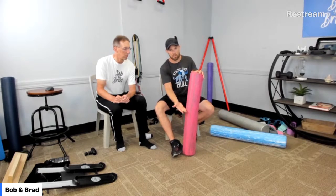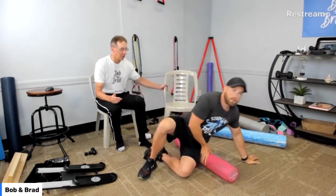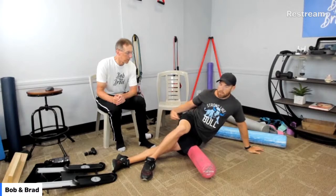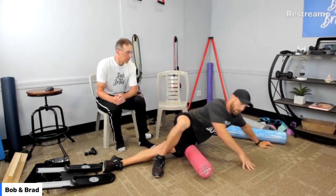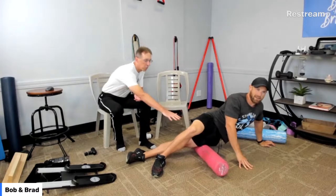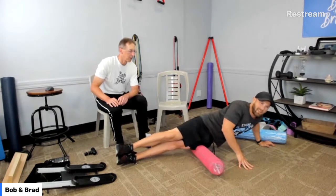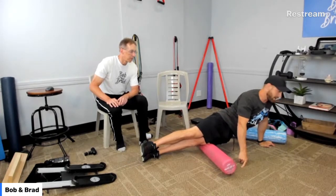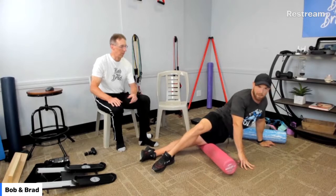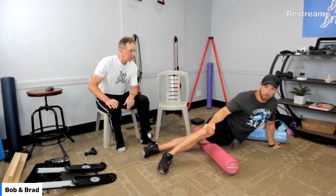For IT band syndrome, I typically put my other leg over top so it's not as aggressive, and then just roll whatever part is sore. On me it's more right here. Some people go more aggressive with full weight — that's really aggressive. I can do this on the soft one, but not on the Access — it would hurt my IT band too much because I have some tender spots. If you're not able to get on the floor, the massage gun would be really helpful for this.